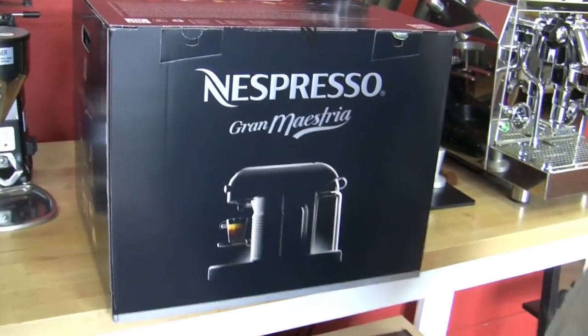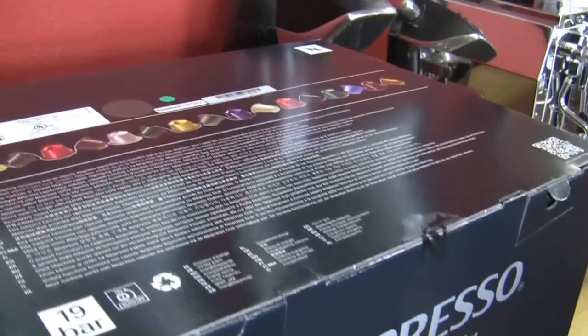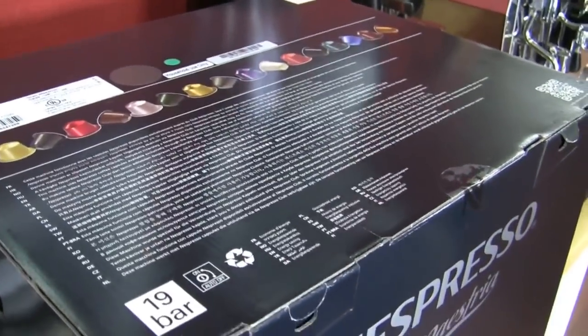This is the new Nespresso Grand Maestria. We're going to take it out and see how it differs from the regular Maestria. Let's see this bad boy.